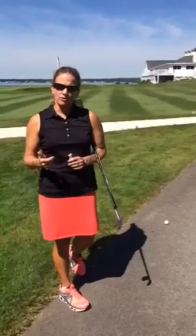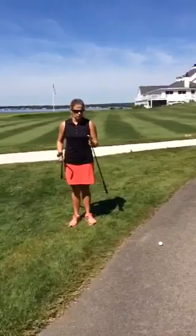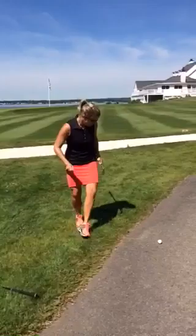First option, I could actually hit off the cart path if I wanted to, but I'm not going to. I have new clubs and I'd like to save them. So I'm going to take complete relief, no nearer the hole, with my intended club, which is going to be a gap wedge.